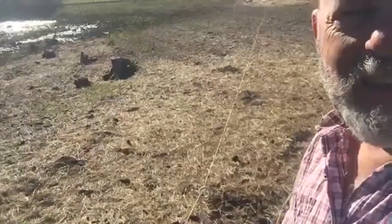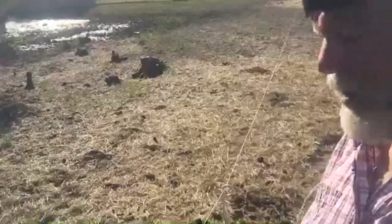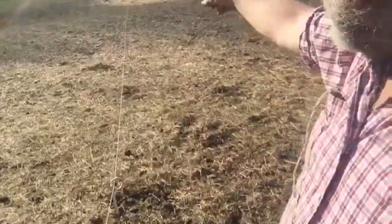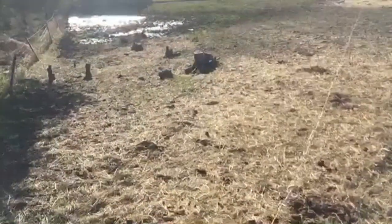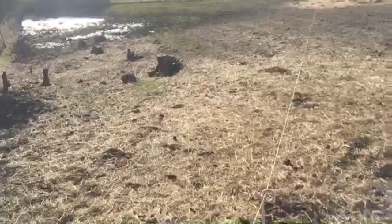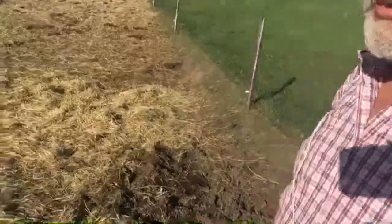It goes down there to the corner, so it's pretty long. I have the ability to cut this section off and keep them away from this area, which is handy sometimes. In this case I have no reason to keep them off it — I just want them to get trained.